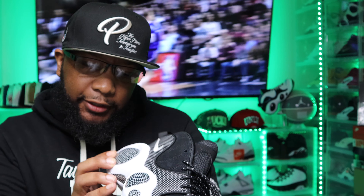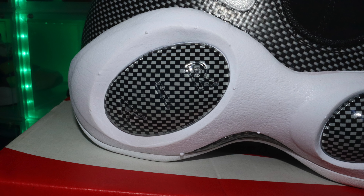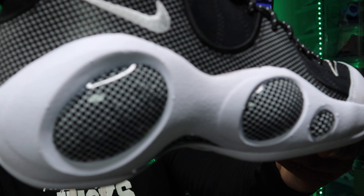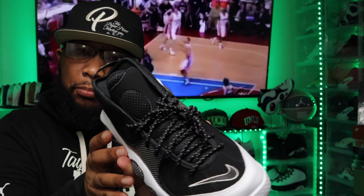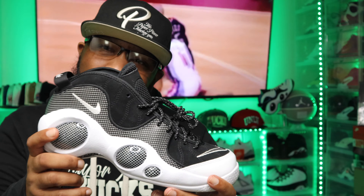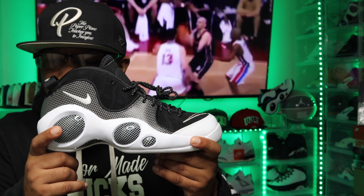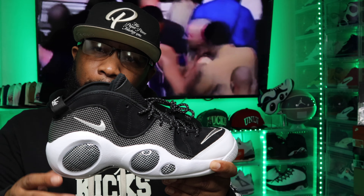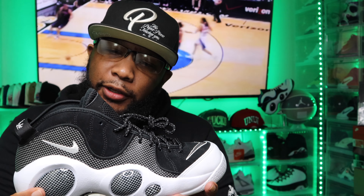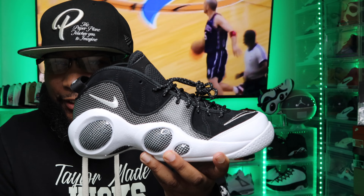It's a basic but not basic design. It does say Air on the big bubble in the back, on the outside of the shoe — not on the inside; the inside is just plain. It also says Nike Flight in the back, signifying Zoom Flight 95s. But if you know, you know. In 1995, this is one of those classic sneaks. If you're a sneakerhead, it's a must have.